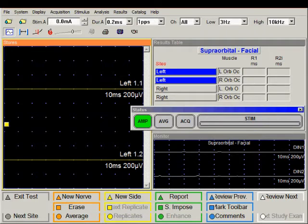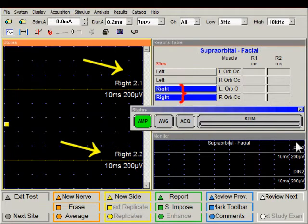We stimulate on the left and the right side. By default, the left side is selected for stimulation, but if you wanted to start the study by stimulating on the right side, just click on the button for the right side. In this video, I am going to begin by stimulating on the left side.